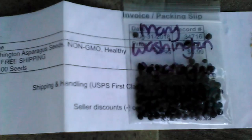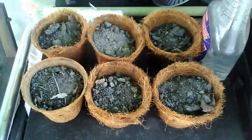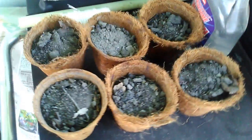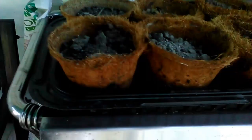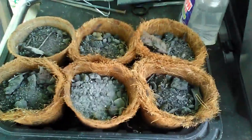Robert ended up getting this - he got the asparagus through the mail. It's a hundred seeds, and I believe it was actually from here in the United States. I wanted to make a picture of the name and everything that came in the mailer, because we have a hard time with people sending seeds without any information. I took just regular dirt out of the ground and used it.